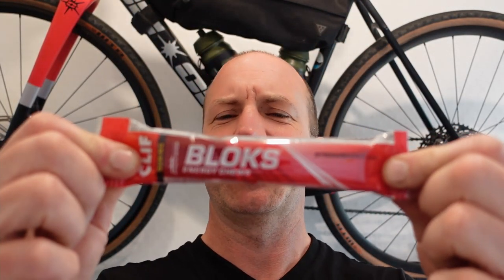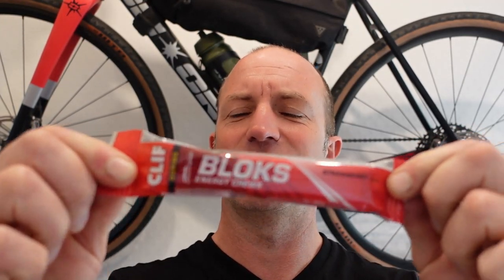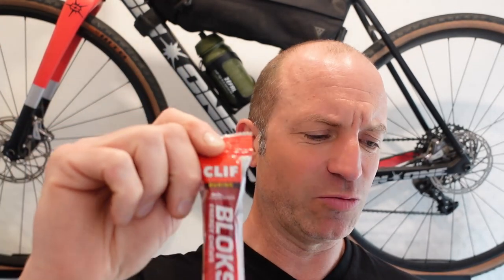Lastly — well, second to last actually — these fellas: Clif Bloks. Brilliant, easy to digest, easy to eat, and somebody told me last week that if you take three of these that's the same as a gel, so just a bit of variety for the palate.